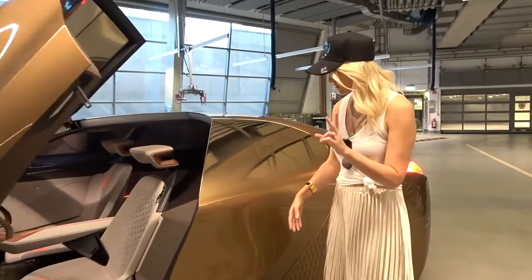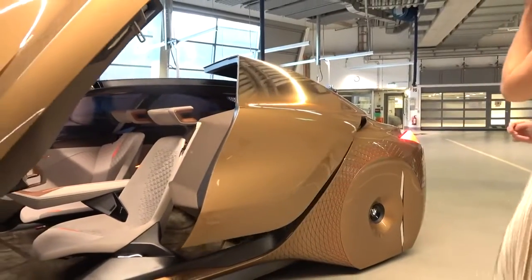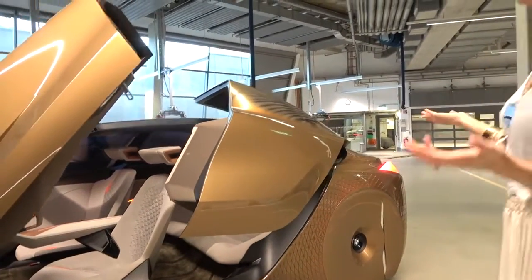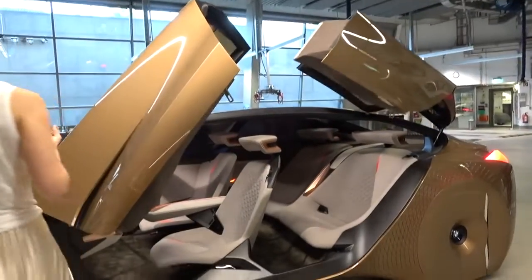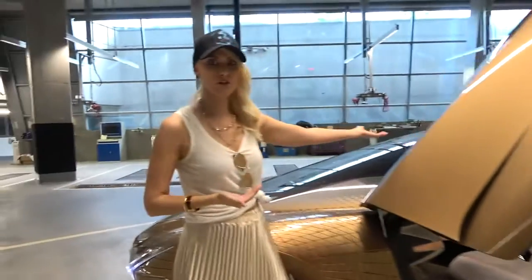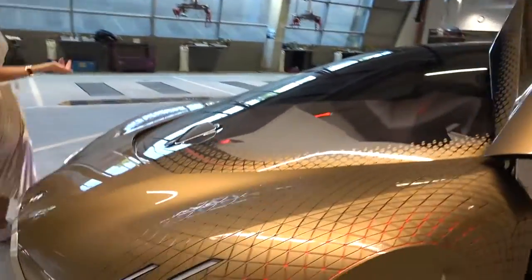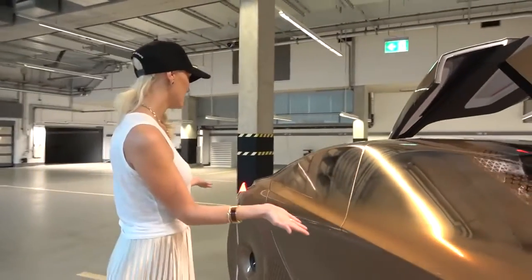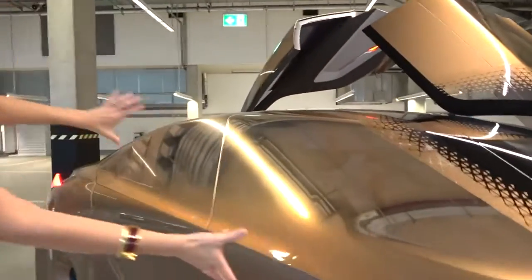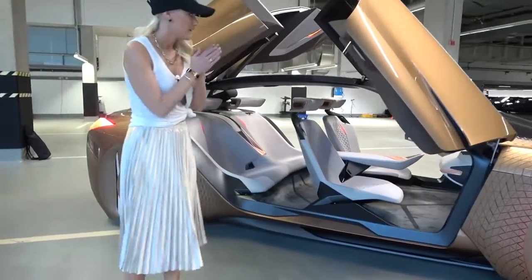In order to open the doors, it's just a sensor here — you go like this. Obviously I've totally forgotten to point out the obvious, which is it's completely covered in gold. You cannot see inside this car except for the front windscreen. You come over here, open up these doors — look at this, how cool is this? It's just all one color, there's just no interruption.